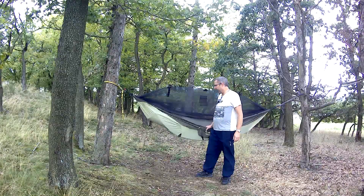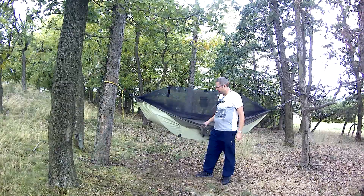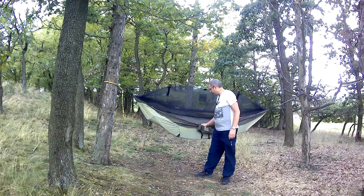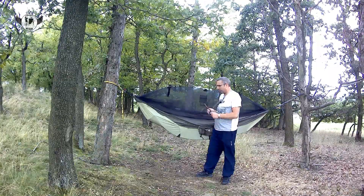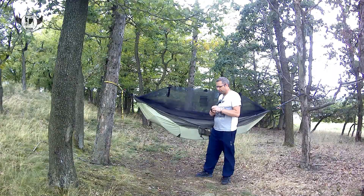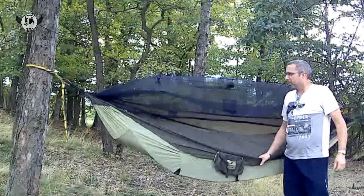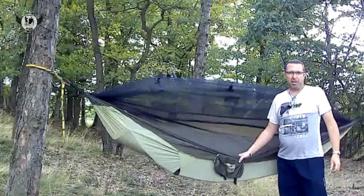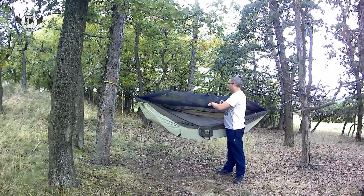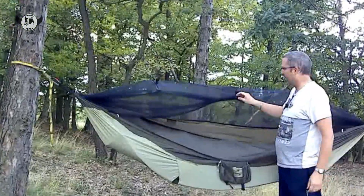Nevýhoda je ta, že vlez do té hamaky to má z jedné strany. Má to z té jedné strany, kde je ta kapsička. A ještě jsem tam zapomněl dát kolíče – tady jsou takové tyčky, aby vlastně jste to neměli takhle splácnutý, takže to tam ještě dáme. Takže mám apart. Nevýhoda je, že to zapínání je teda z jedné strany. Další nevýhoda, kterou tady vidím, je, když to chcete mít zvednutý, abyste mohli koukat ven, že tady není žádný provázek nebo není to tady čím chytit.